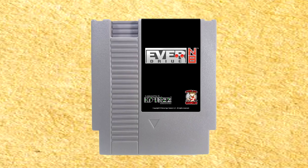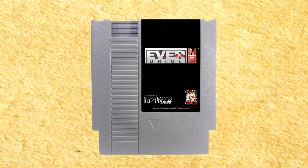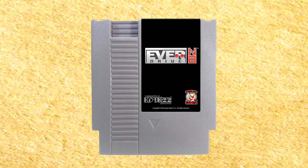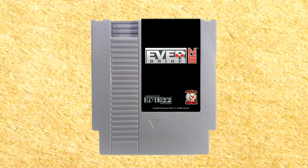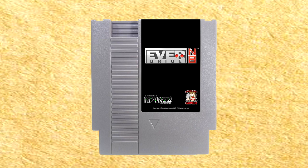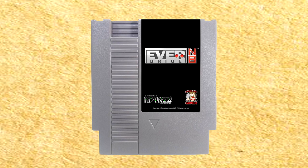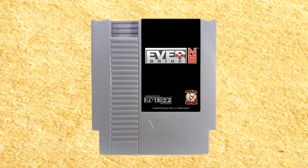Moving on to the EverDrive N8 — it's a fantastic flash cartridge by Krix. This review model is from StoneAge Gamer, and they allow you to choose different color and label combinations. It uses a standard SD card to store ROMs, so you could have every single NES game that ever existed on one cartridge. The EverDrive N8 even has great features including save states, cheat codes, and more. There's no better flash cartridge maker on the market than Krix.